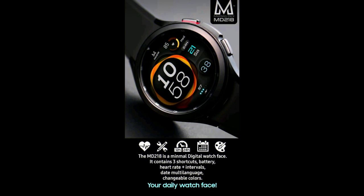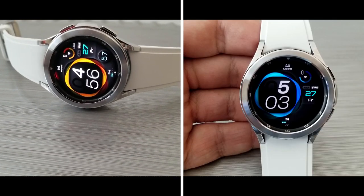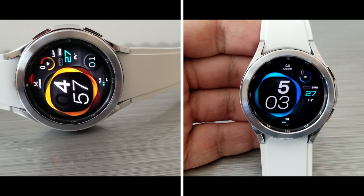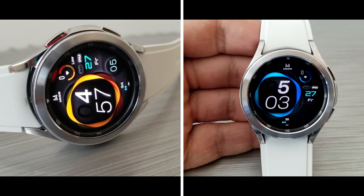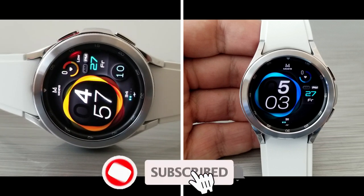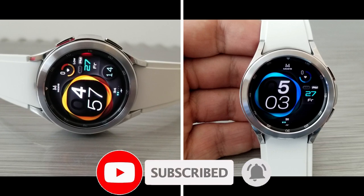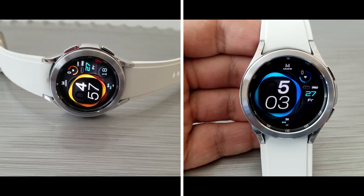That's my review of this free Matteo Dini watch face, which you can download inside the Google Play Store. If you want to add this one to your account, make sure you click on our link included down in the video description. Thanks again for watching and supporting the channel — please don't forget to throw us a like and subscribe. More reviews for the Galaxy Watch and the new Galaxy Watch 4 will be coming out shortly. I'll catch you all in our next review — until then, take care.